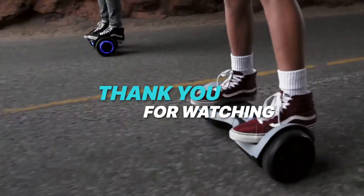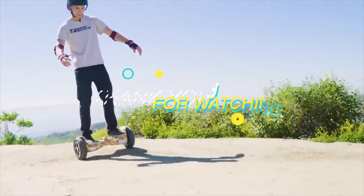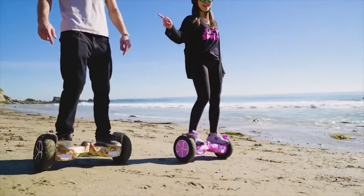Thank you for watching. If you liked this video and want to hear more from us, please subscribe to our channel and hit the bell icon to get notified of our new videos. See you next time!